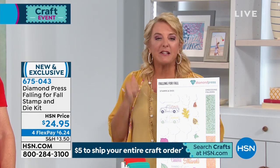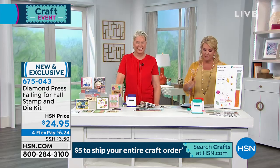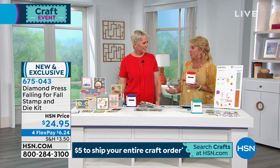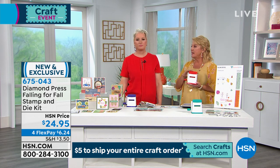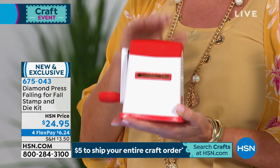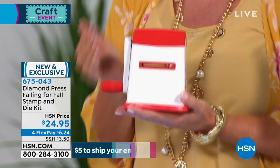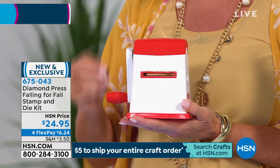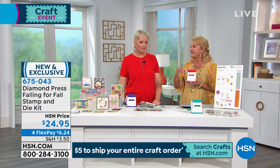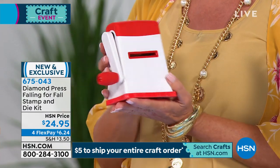Now we're going to talk about the Diamond Press. I fell in love with it the very first time we offered it. I have a Gemini and I have Anna Griffin's Cuddle Bug, but I love the Diamond Press for its size. If you want to do something really quick and fast, or maybe travel with it, this is truly a die-cutting and embossing machine.